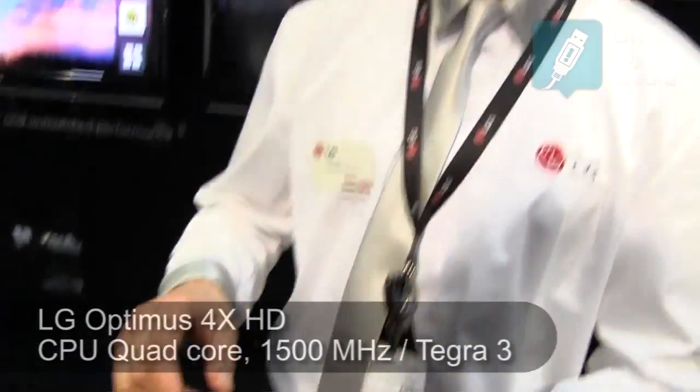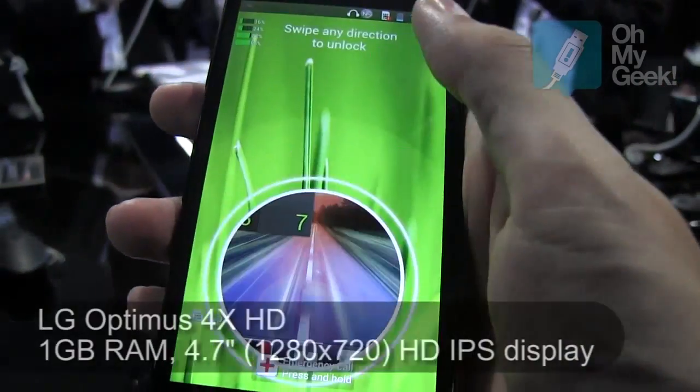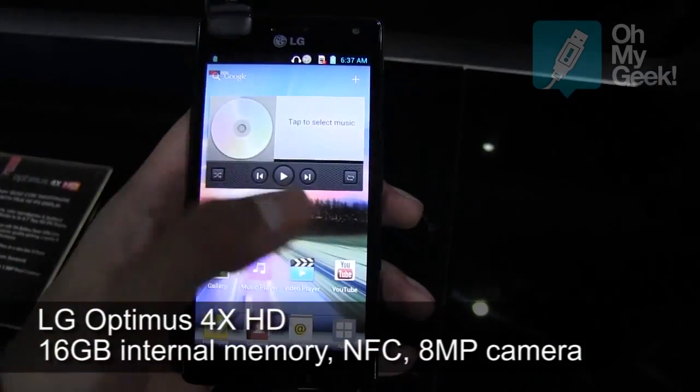It's a four-core phone with an extra processor, so you've got a quad-core and a companion core. It means at the moment it's just in your pocket, it's only using one core. That means it's saving your battery power, and all the other cores will go on.